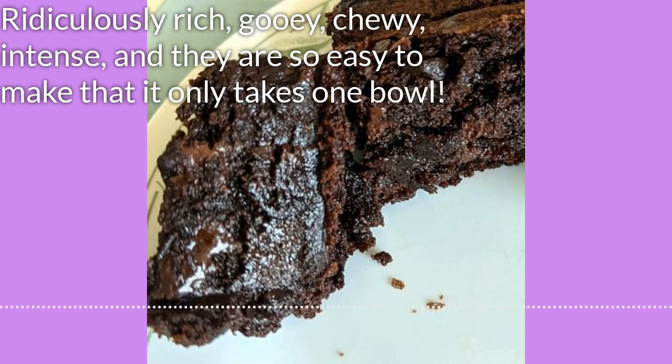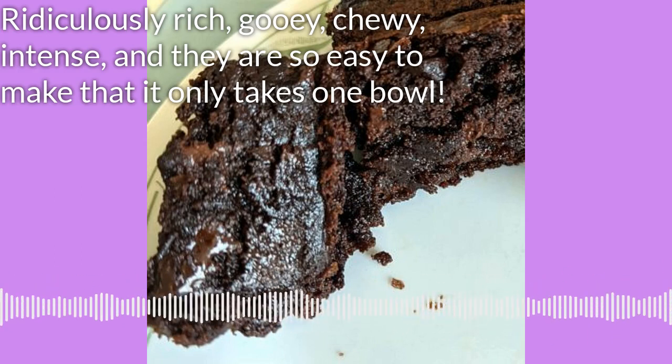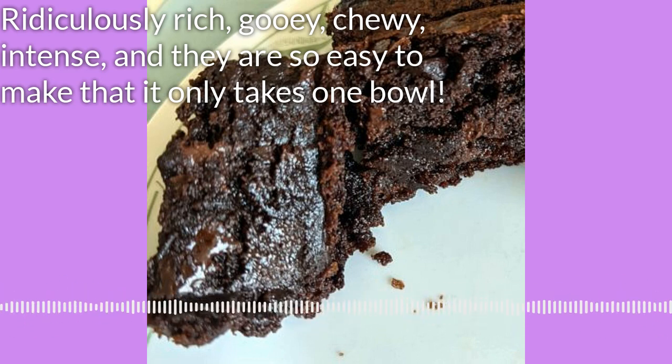The ingredients. You need one cup of unsalted butter — that's two whole sticks. There's a reason that these taste as good as they do and as moist as they do.